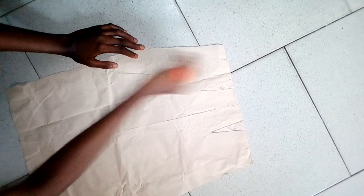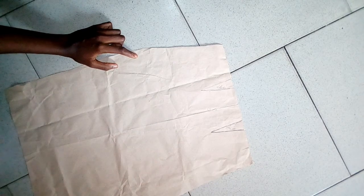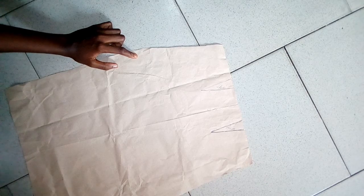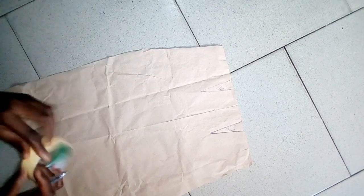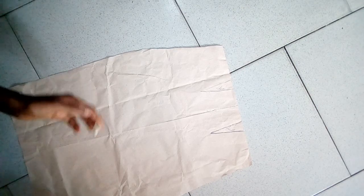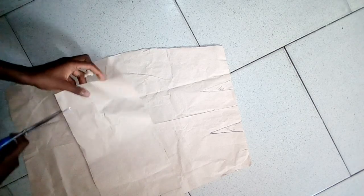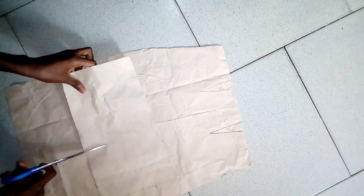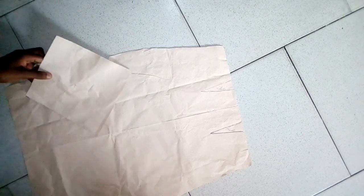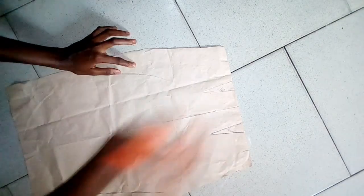That thing in the front that looks like a peplum — should I call it an exaggerated peplum? I don't really know what to call it. This is the shape of that thing you're seeing in the front. We are going to get that shape first — that's the shape of that peplum or whatever it is on the skirt.